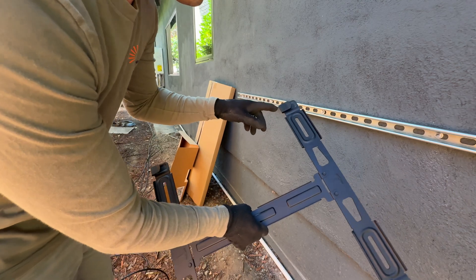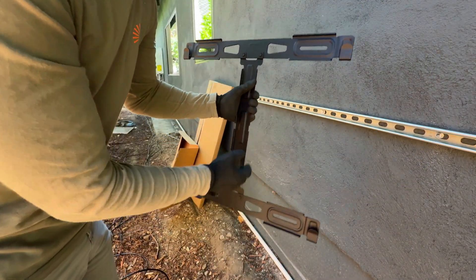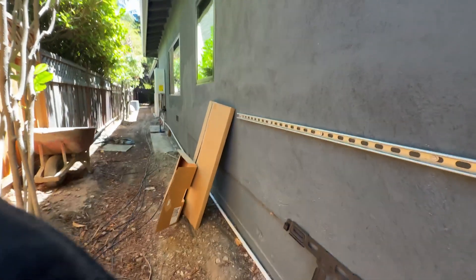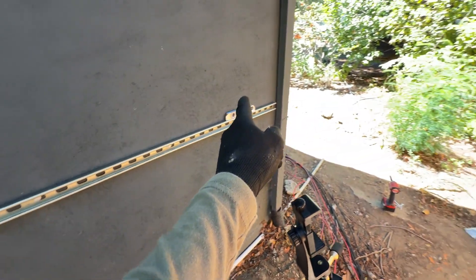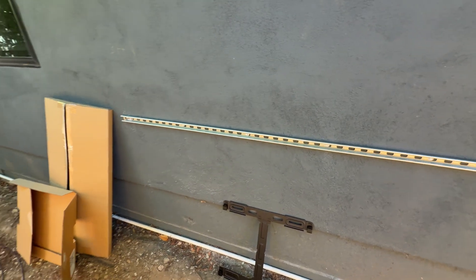To mount a Powerwall you need at least two lock bolts on one row and two more on the bottom row. In this case we have two Powerwalls being mounted here, and we have six lock bolts total, so we're exceeding the mounting requirements and it's going to be a pretty solid construction.